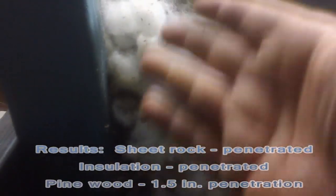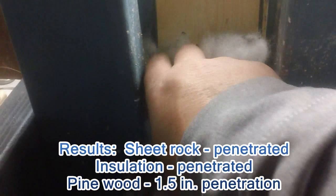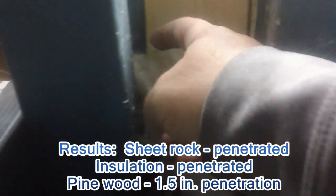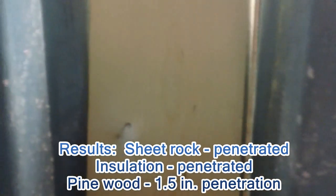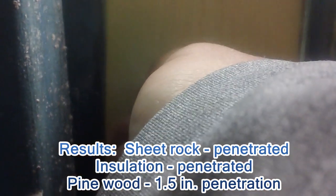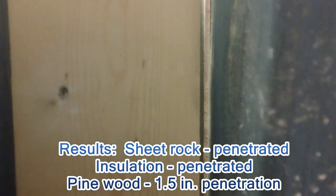Here's the insulation. Let's remove the insulation and see what's behind it. And do we have a hole? Yes we do. There's the hole right here. So we do have a hole.